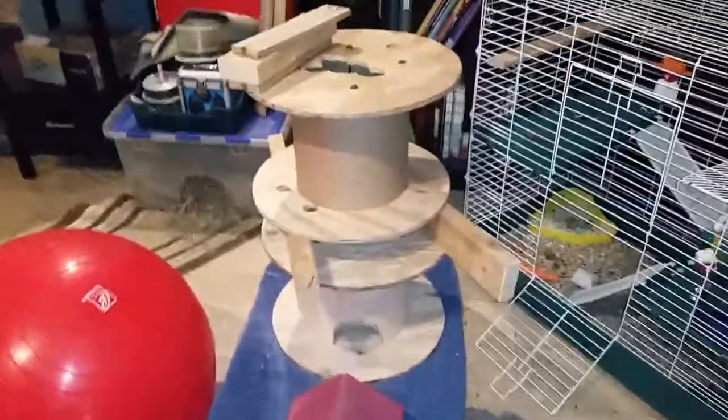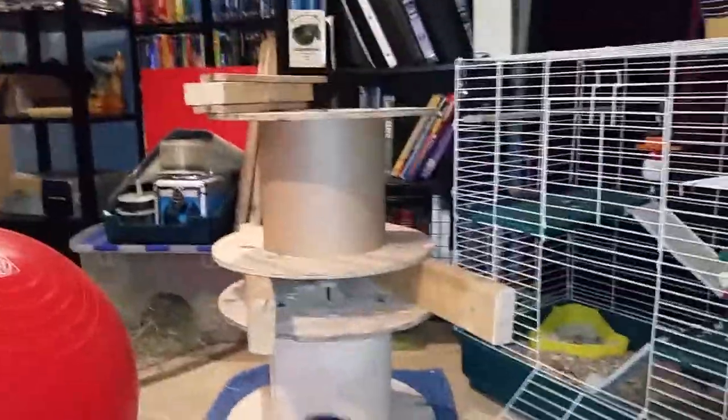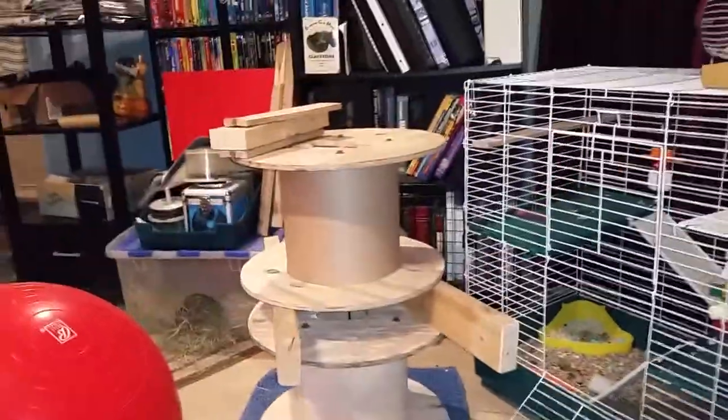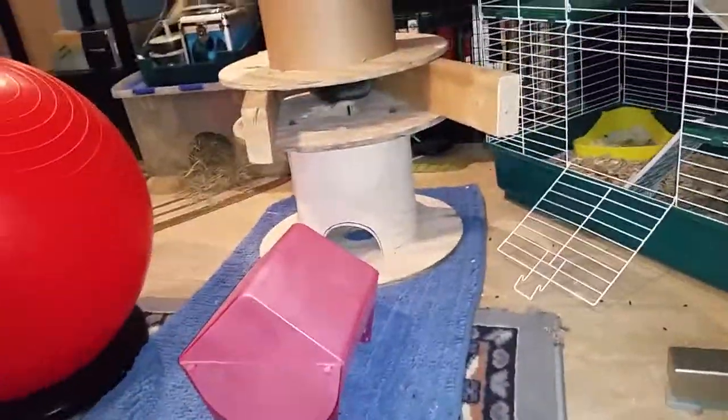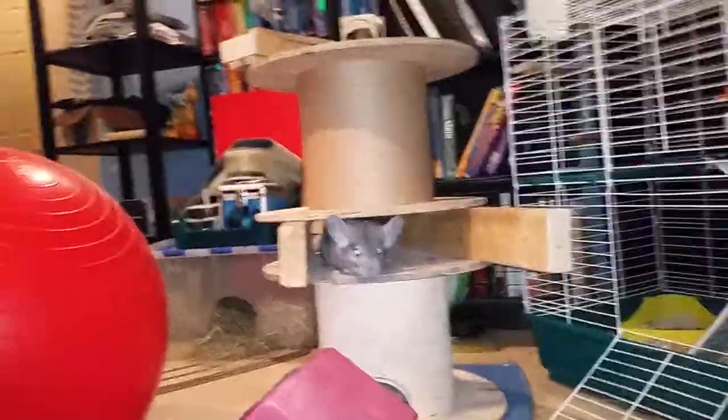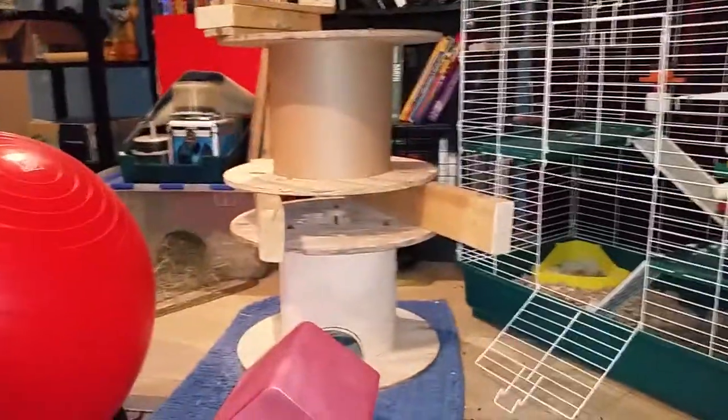This is a little tower I made for Ninja — there he goes. It's just some wire spools, some wooden ones. Cut out a little mouse door hole — yeah, there he is. In between the layers there's some two-by-fours, paint, hinge, and it's just stacked up. That's his little Ninja tower.